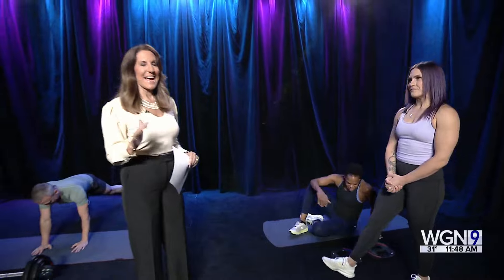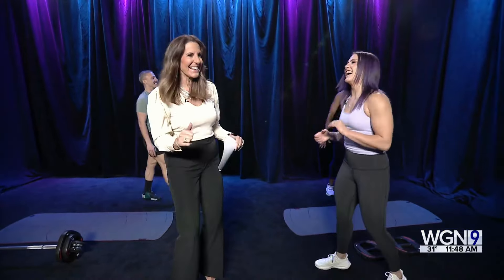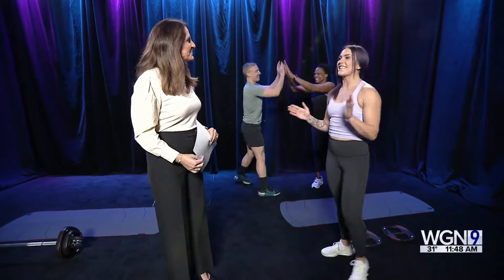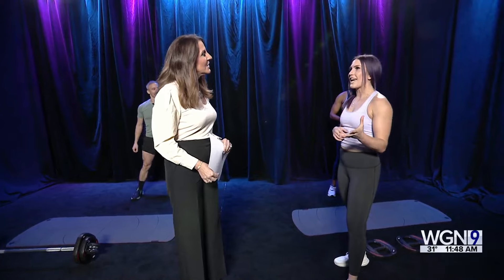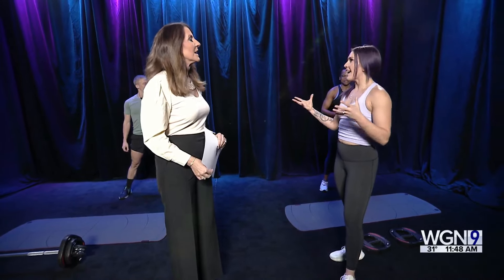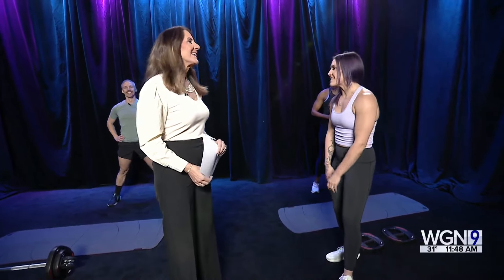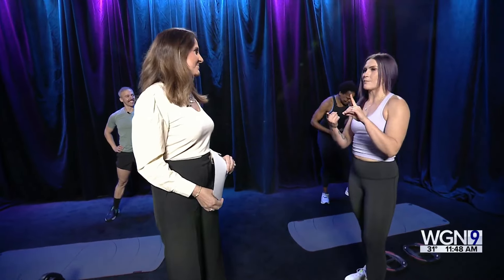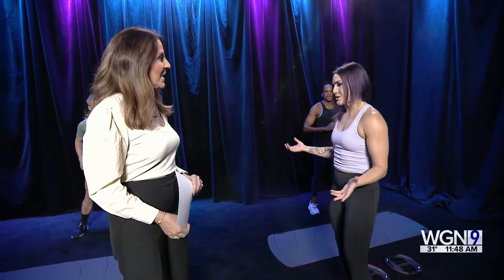Now let's talk about Body Attack. This scares me a little bit! Body Attack is a sports-inspired workout that's accessible from the everyday athlete to the weekend warrior — everybody's an athlete. It's about teaching people how to use the dynamics of speed, agility, balance, and power, and we definitely move the body all over the room.